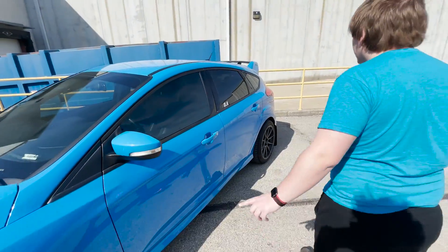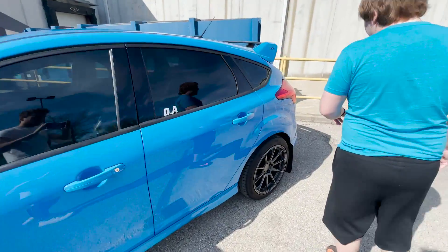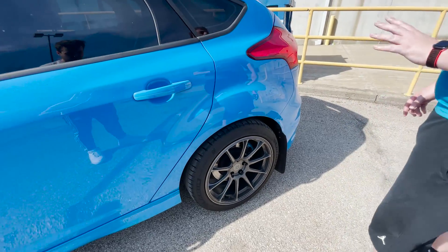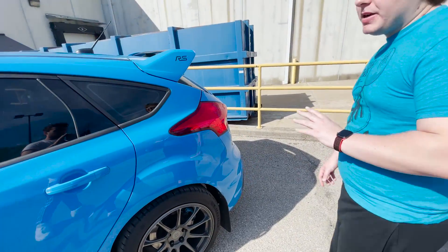So coming along to the back, we put mud flaps in. I'm going to have to put some in the front because it's all-wheel drive and it makes no sense to just have them in the rear. And that's all for appearance on the outside.